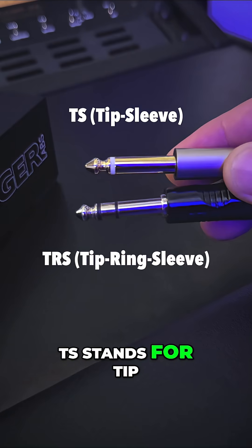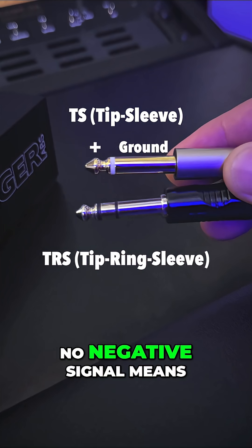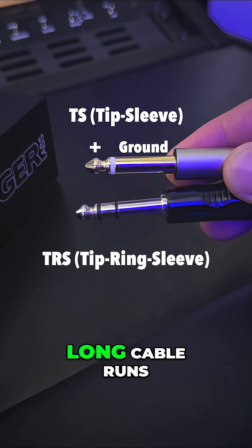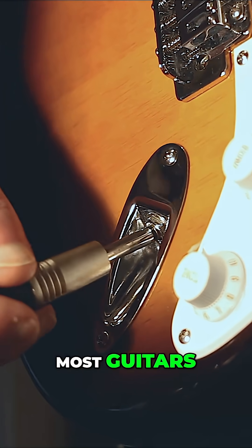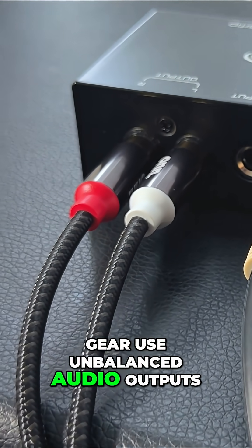TS stands for tip sleeve — just two points of contact, signal and ground. No negative signal means it's unbalanced and more prone to noise on long cable runs. Most guitars, basses, and keyboards, and consumer gear use unbalanced audio outputs.